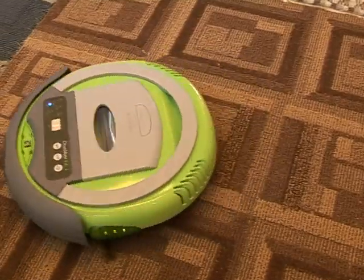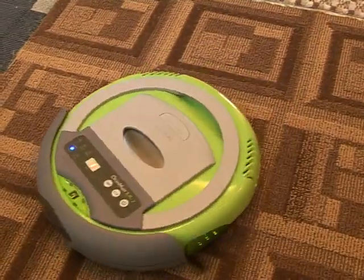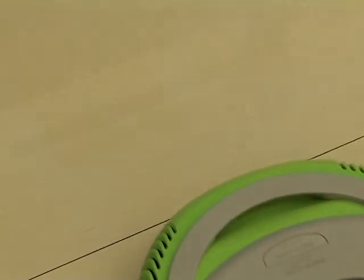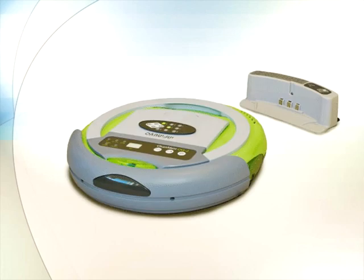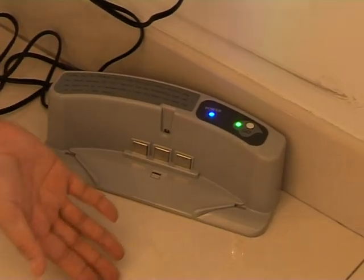Never worry about the power consumption problems of cleaners. Five times recharging only uses one kilowatt of charge, and it maintains two hours of cleaning every charge. The working noise is less than 50 dB, keeping you away from uncomfortable noise.